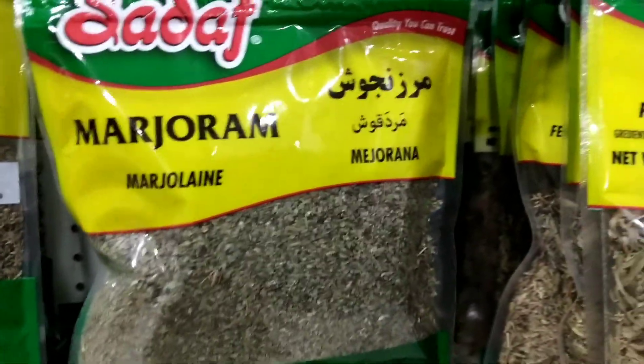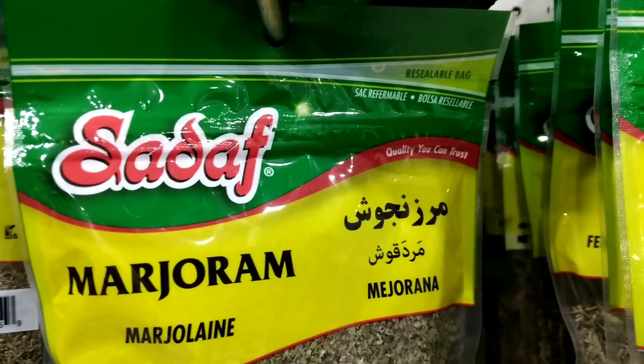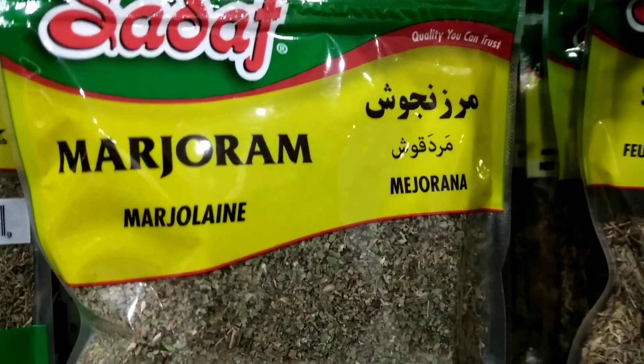Here are six popular dishes that feature marjoram as an ingredient. Chicken marjoram: marjoram is often used to season chicken dishes such as roasted chicken or chicken breasts. It can be added to the chicken as a rub, mixed into a marinade, or sprinkled over the top of the finished dish.